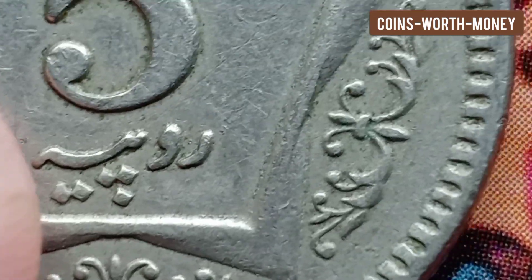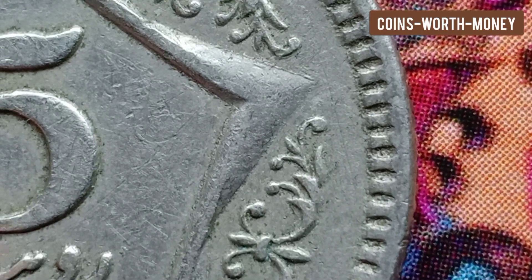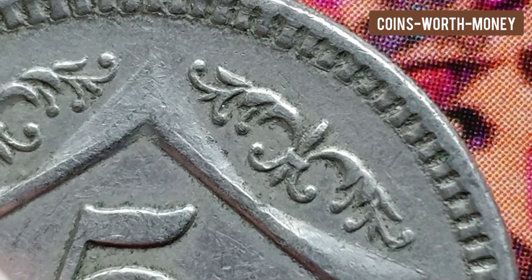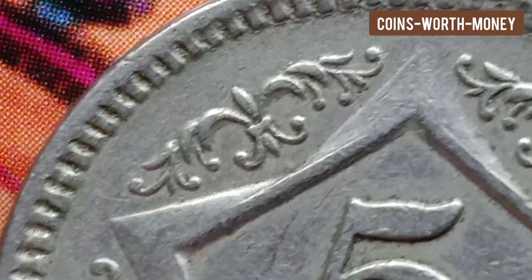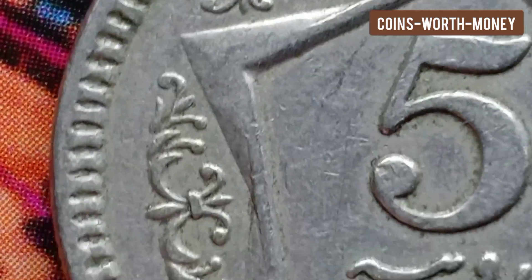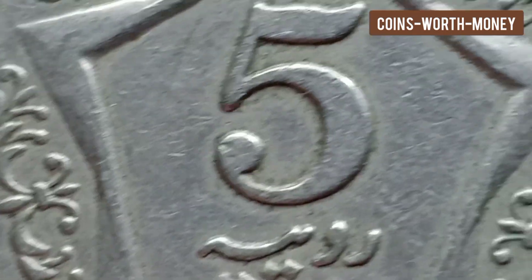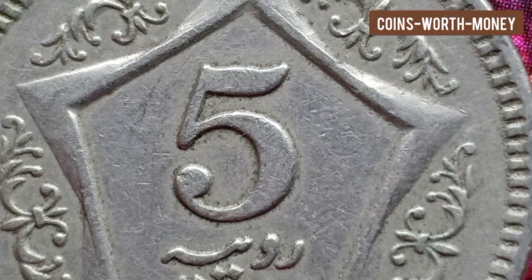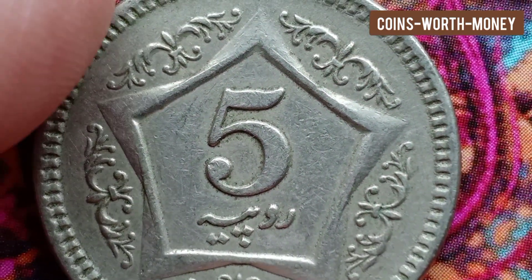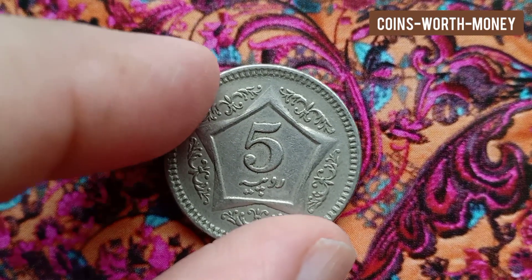The diameter is 24 millimeters. The thickness of this Pakistani coin is 2.1 millimeters. The shape, as you can see, is round. This coin was made by the milled technique. The orientation of the coin is medal alignment — upwards.